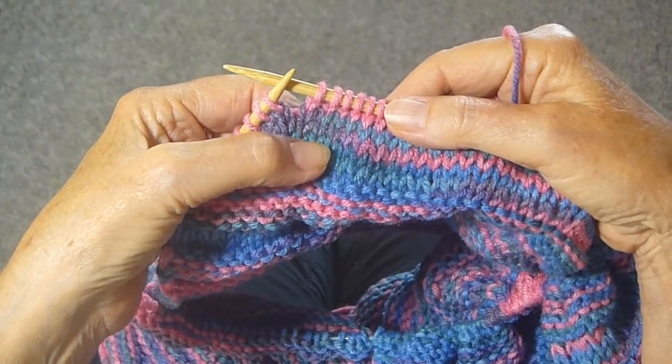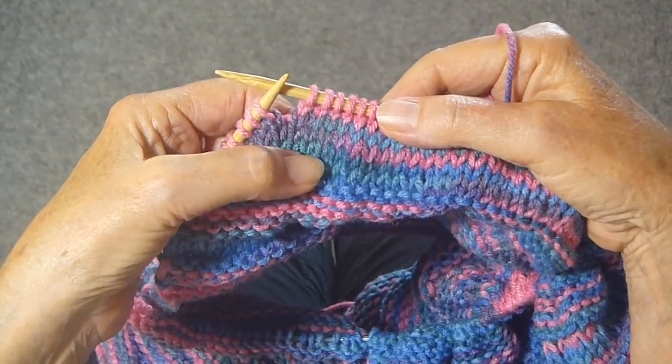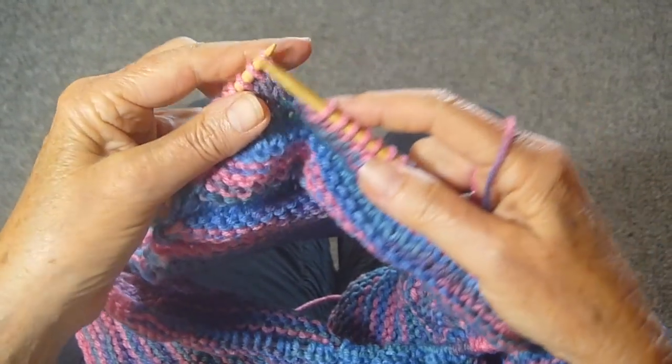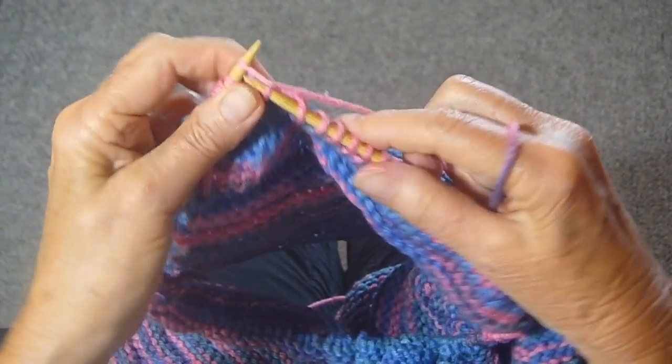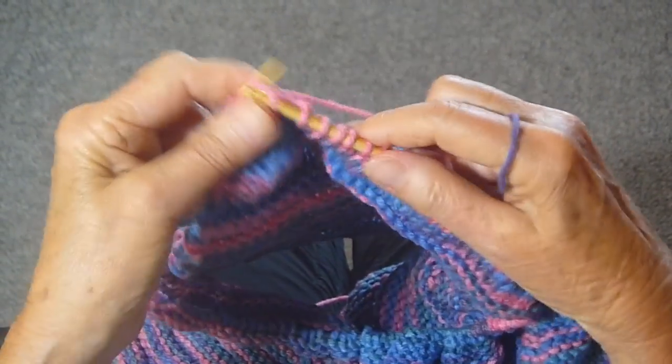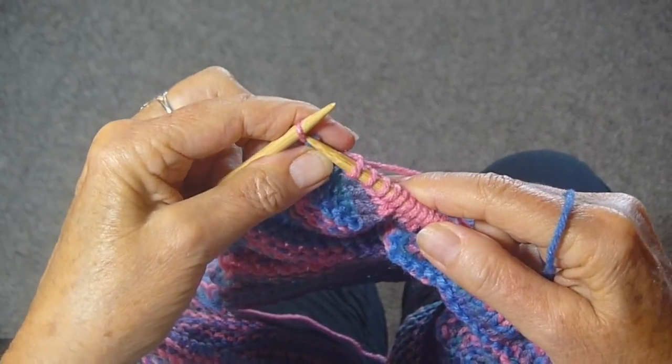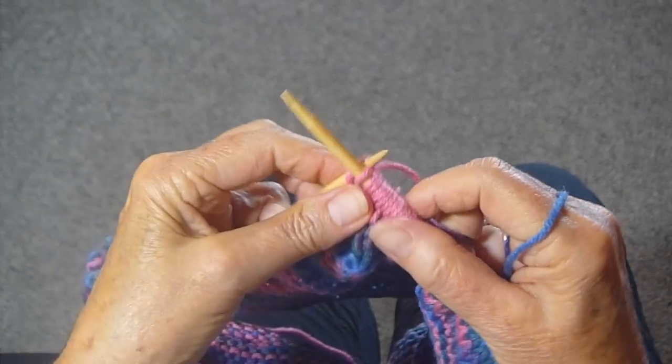You can see this is all knit stitches in front and purl in back, so that's a block of stockinette stitches, which I'm going to just do till I get to the end of this row. And there's the last stitch, which I always knit through the back.